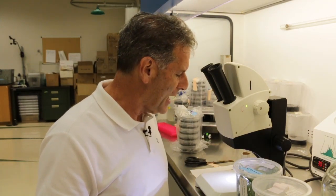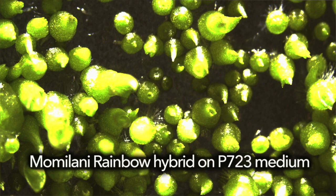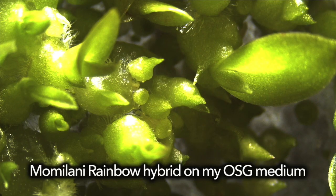The next one is another cattleya cross with one of my plants that is incredibly vigorous — Momolani Rainbow. These seeds were plated about two months ago. The first image shows the P723 standard medium that most people use in the laboratory — there's decent protcorm formation and you're starting to see some leaf formation. Then shifting to my orchid seed germination medium, the seeds from the same cross and same capsule show much larger protcorm formation and leaf development that is much farther along.